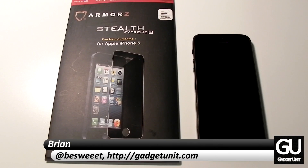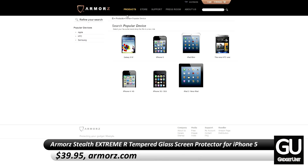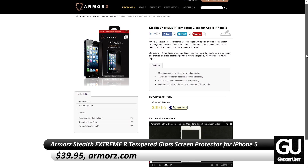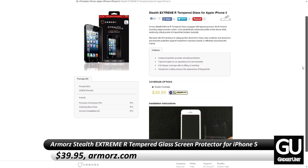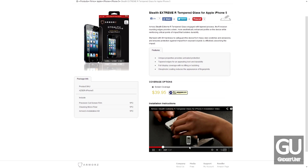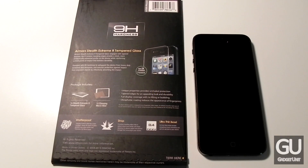Hello everybody, it's Brian for GadgetUnit.com and today I'll be taking a look at the Armors Stealth Extreme R Tempered Glass Screen Protector for the iPhone 5. This will run you about $40 from Armors.com, so it's not the cheapest screen shield around, but the results that you get are pretty good. I would like to thank Armors for sending this over to me for review.